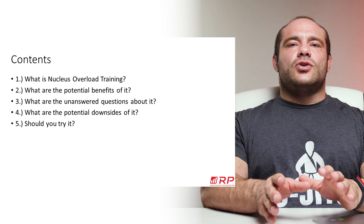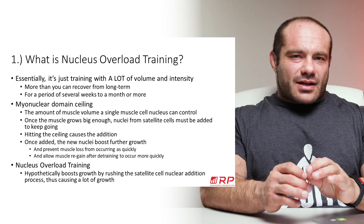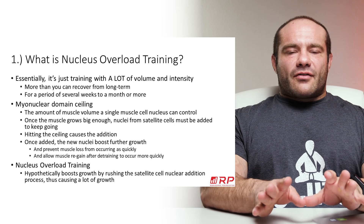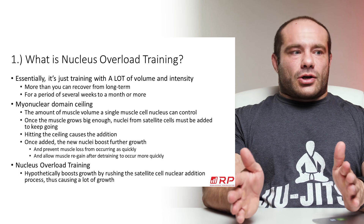So first of all, what is Nucleus Overload Training? It's essentially training with a lot of volume and intensity — what you can term an unsustainable amount of volume and intensity in the long term.